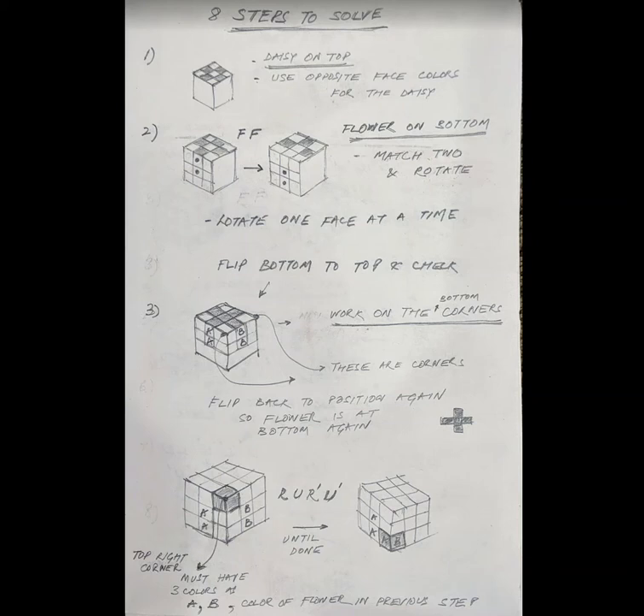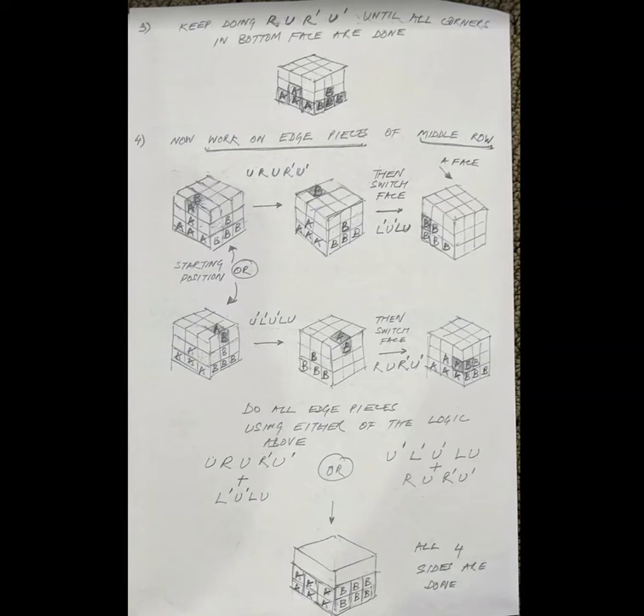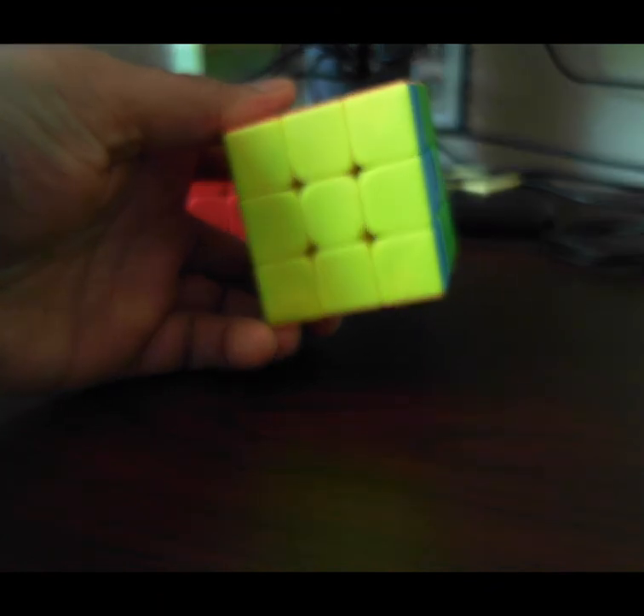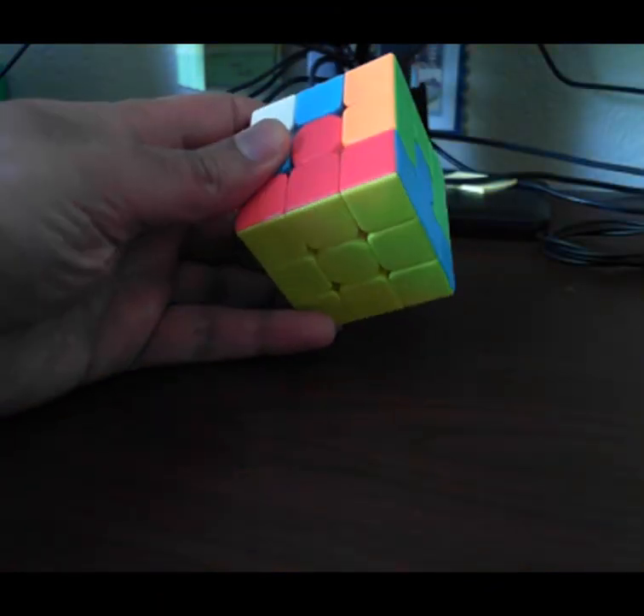We are on Step 4. In Step 3, we worked on making sure that the bottom face is complete — bottom face done — and we see the upside-down T's for all four colors are there, which is perfect.